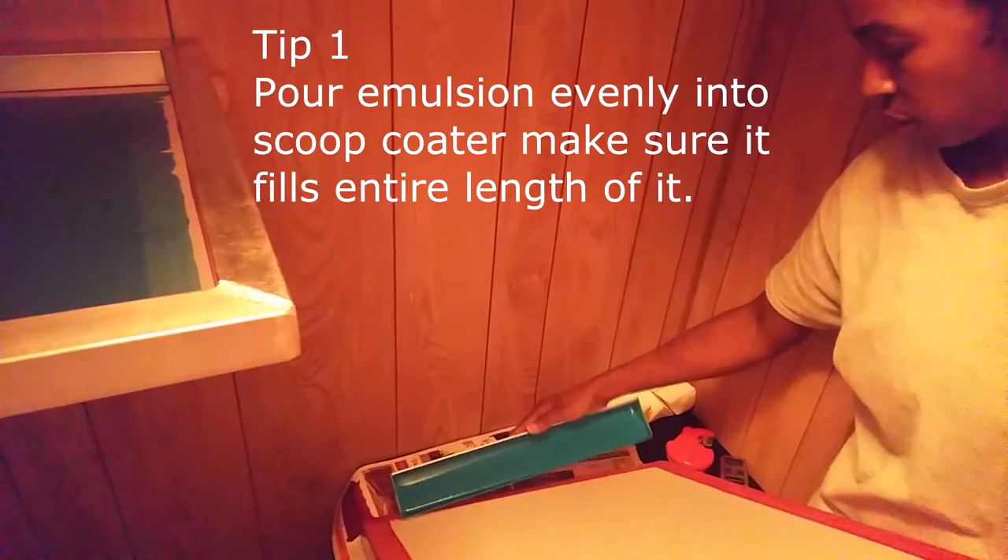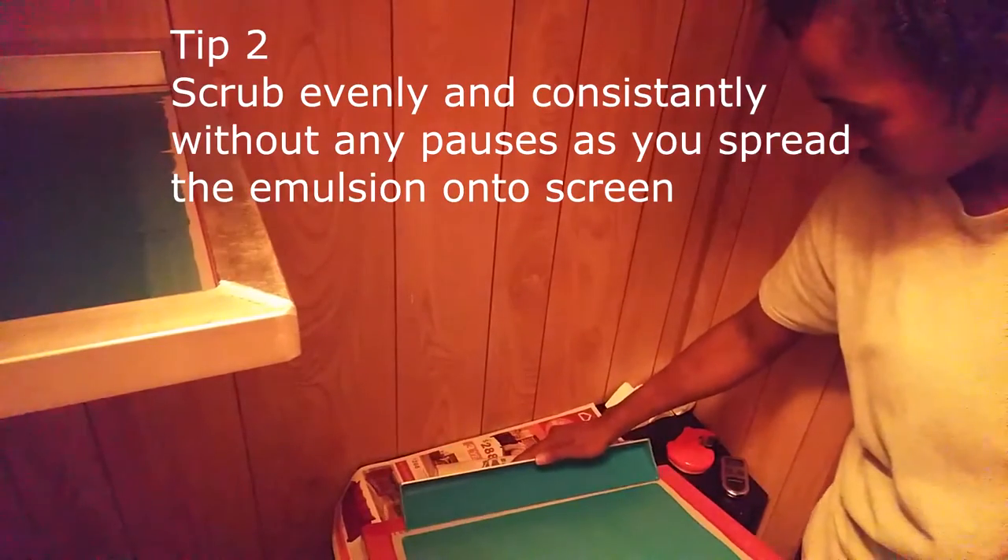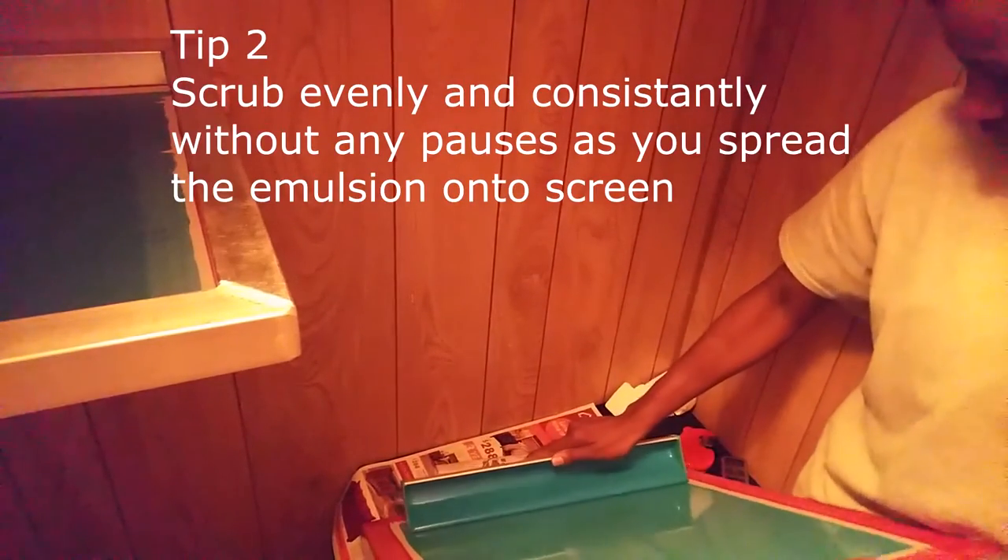The first tip is to make sure that the emulsion is poured evenly into the scoop coater. This helps to lay the emulsion down smooth and without streaks.